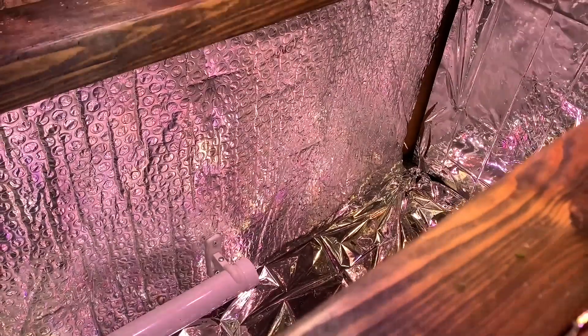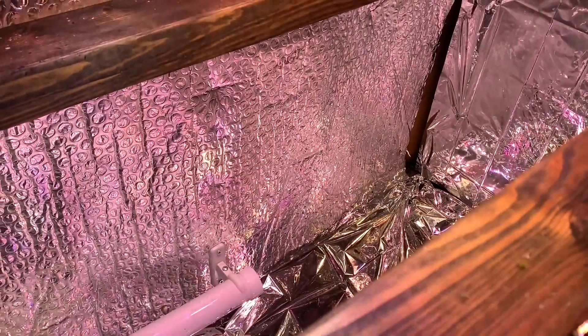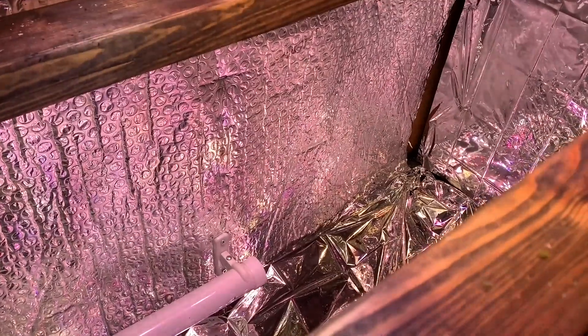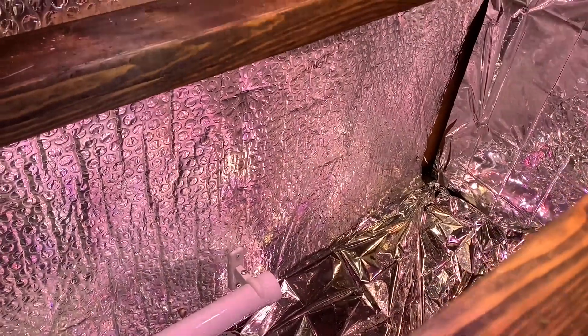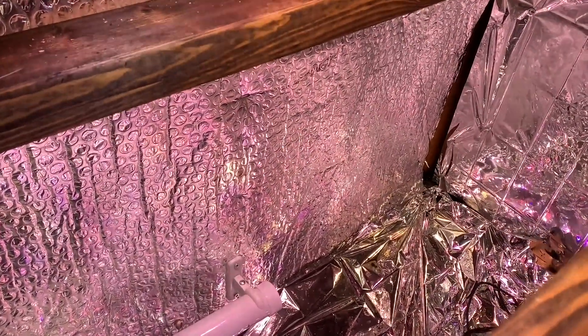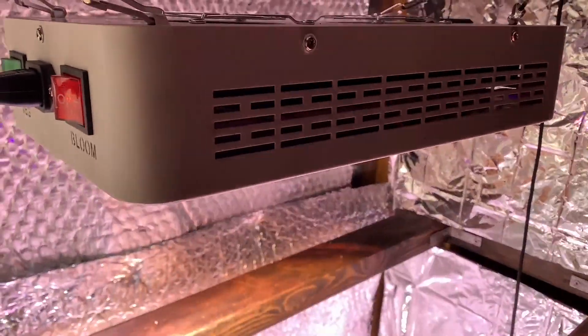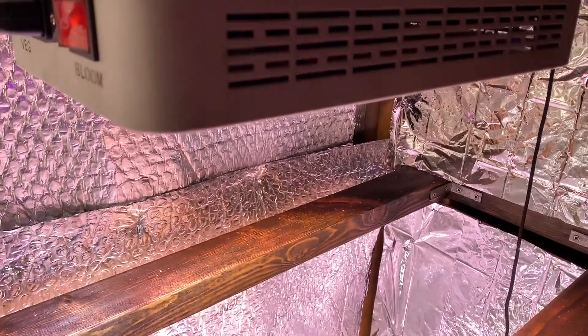I'm really pleased with this light and I think it's definitely worth the extra money compared to the Garpsen T5. It did come along with the little temperature and humidity monitor that we've got there, which has come in useful. So overall really good light so far, and I will of course do a review at a later date.